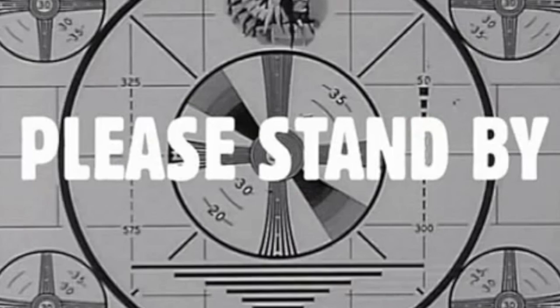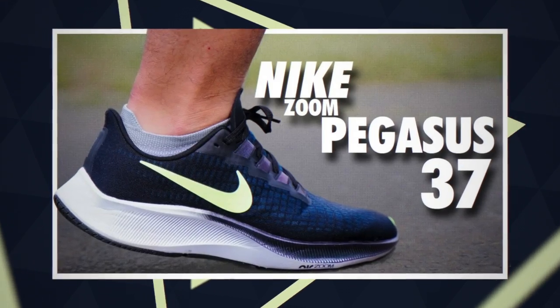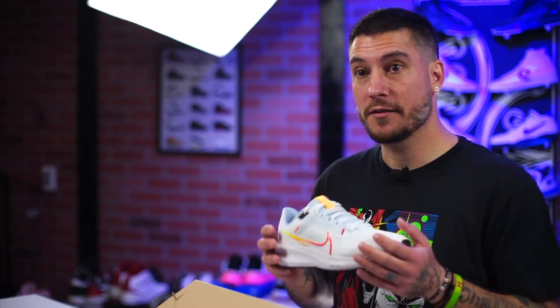I can't remember the last one we reviewed — I want to say it was the 36, maybe the 37. I did not love those; the fit was way too narrow. I liked the cushioning and things like that, but the fit wasn't great. Reading the product description on these, I was like these sound a lot better than the last one I tried. I skipped all the rest because of my previous experience, and I'm happy to say I'm pretty happy with these so far.